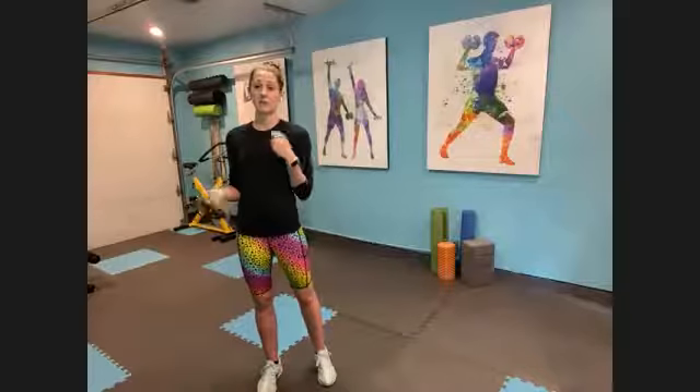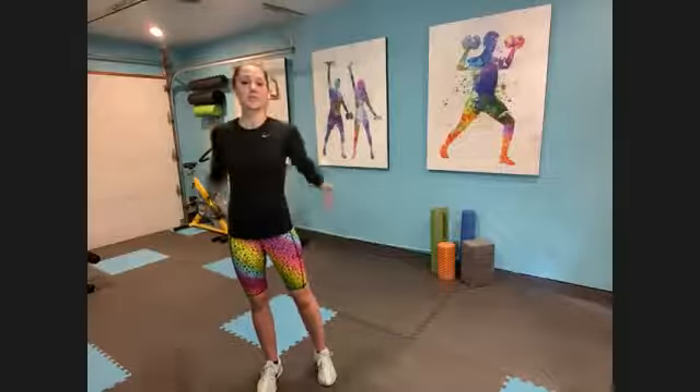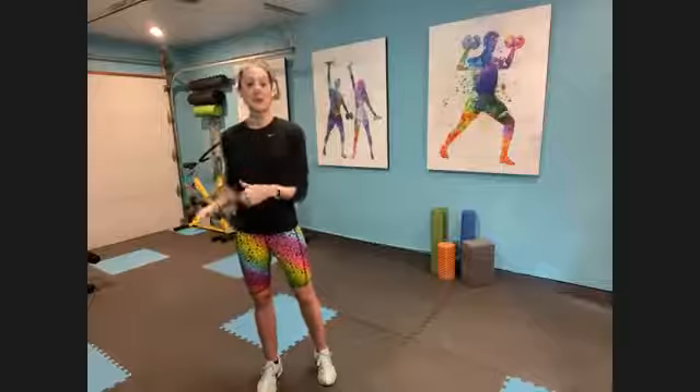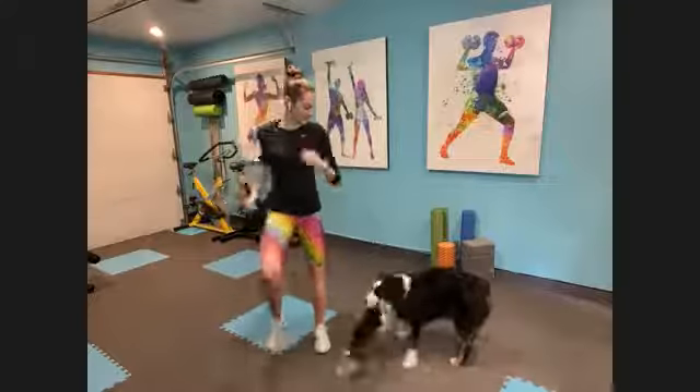I do highly, highly recommend that you have shoes on for this workout. If not, please just be super careful and hyper aware of your surroundings. With that, we've only got 15 minutes together, so let's party — and Joey is right on cue.